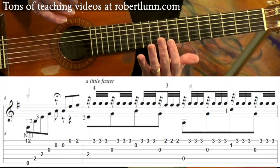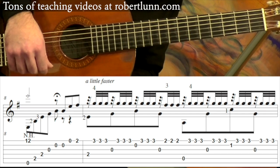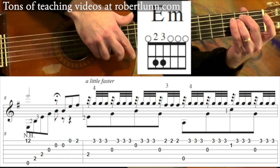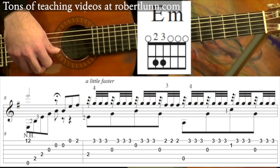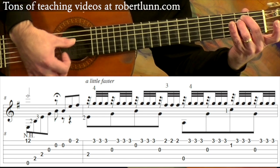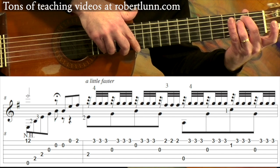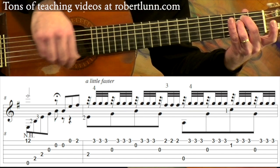Measure eight is where it changes. Instead of going to a B7 chord like we did at the end of the first section, we're going to an E minor chord, and the harmonic is up here. Technically it's a natural harmonic, but since I have my fingers down here playing an E minor chord, I go ahead and use my right hand at the 12th fret to get that note.